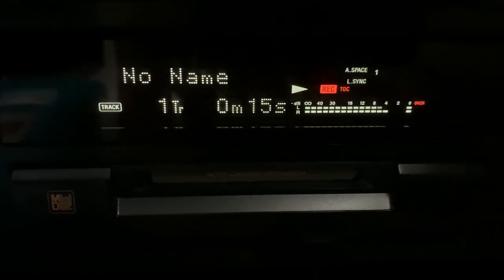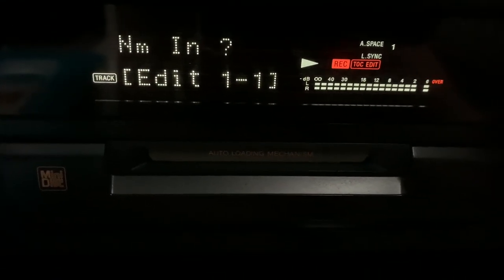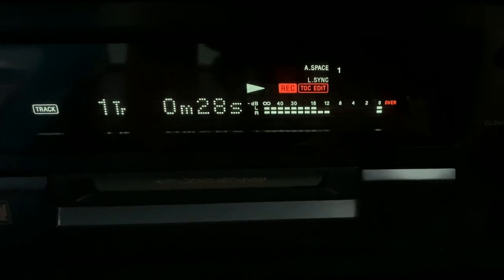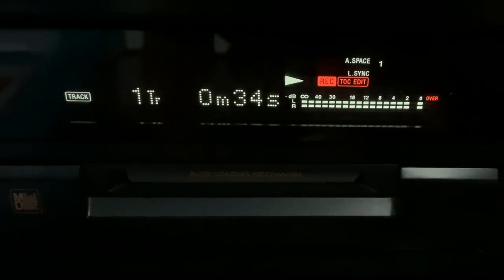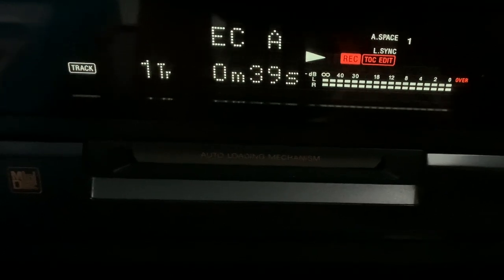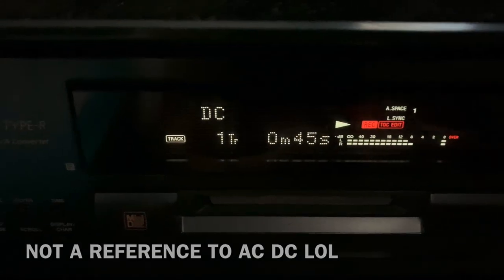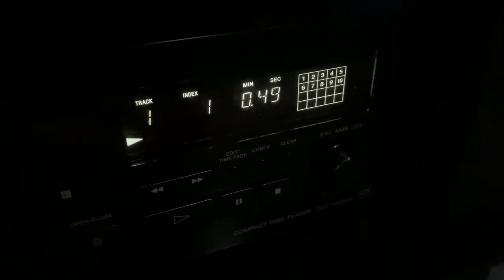So we're currently counting down from the disc - 80 minutes. It says no name, so if we go to menu, edit menu, name in, press that, press in. Then you just turn the jog to the right. I always do my track listing in capitals. You press yes and then it says complete - your track is complete until it stops recording.